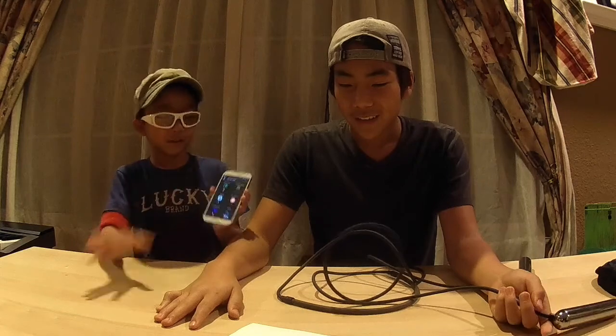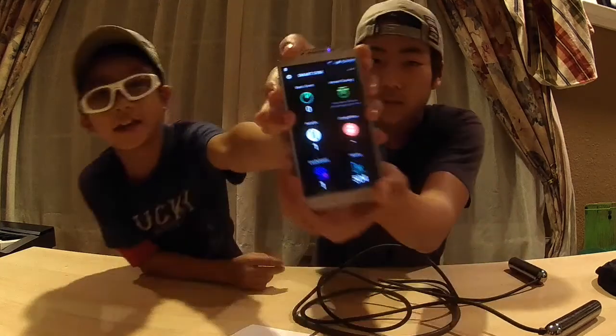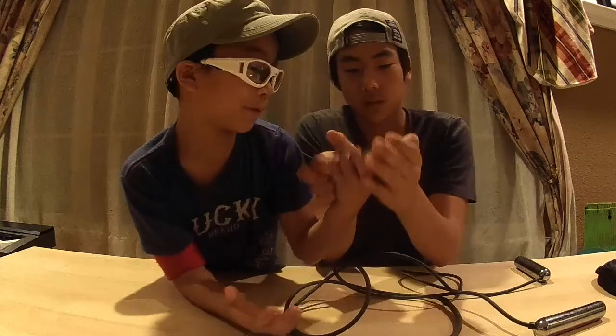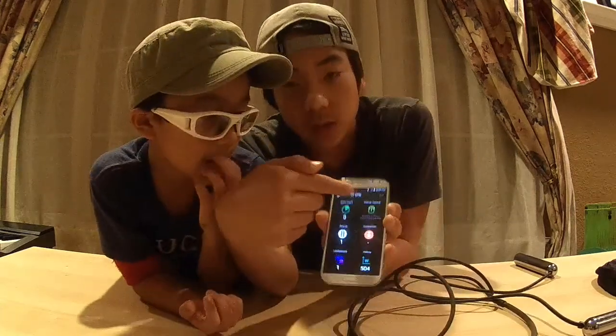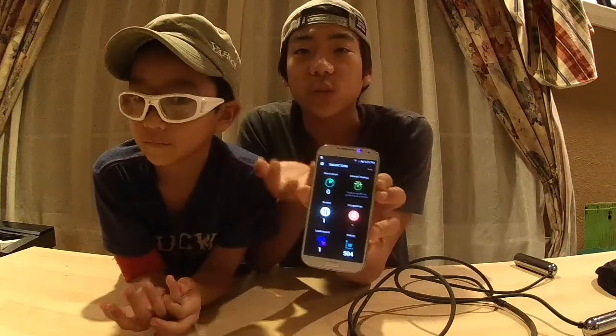There's also an app, and it looks like this. The app is called SmartRope and you can get it on iOS or Android — both ways, depending on what you have.